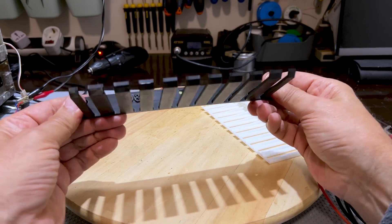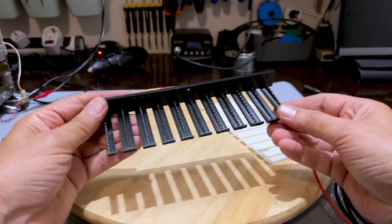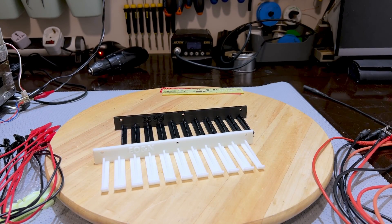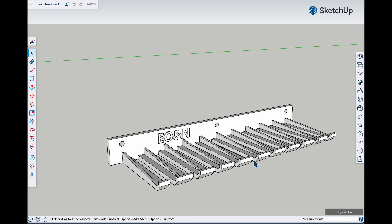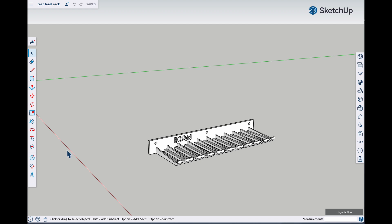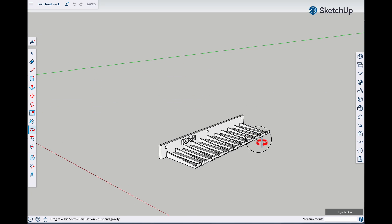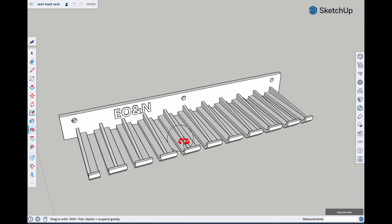I'm going to use both — I am so impressed with this thing. I actually did this in SketchUp because I'm a lot more familiar with SketchUp. I'm getting pretty good at Fusion 360, but I did this on SketchUp because to me it was just very, very simple. Once you get used to Fusion 360, you'll never touch this again. But for the moment, I'm working on both.